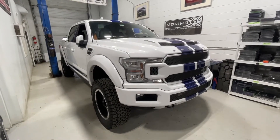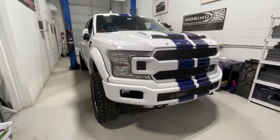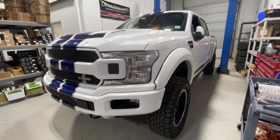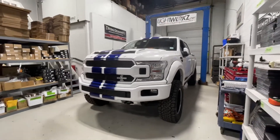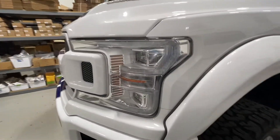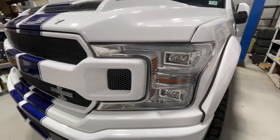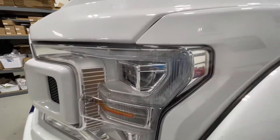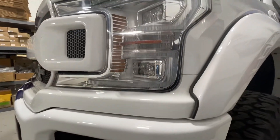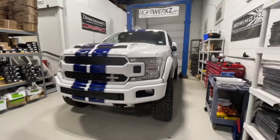Today we're going over the installation of the Morimoto XB LED headlights and the Four Banger fog lights on this 2018 Ford F-150 Shelby — a beautiful truck. It comes with the factory LED lights found on the Fords, which are definitely a big step up from the halogens, but they leave some room for improvement. We'll show you later in the video what separates the Morimoto XB lights from the factory Ford headlights and what you gain.